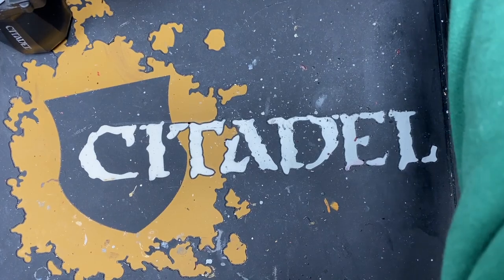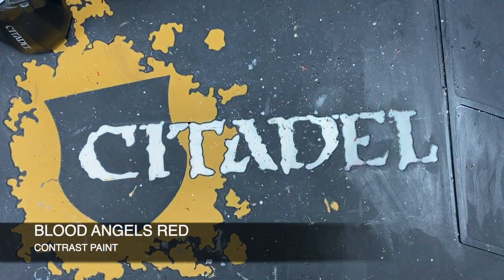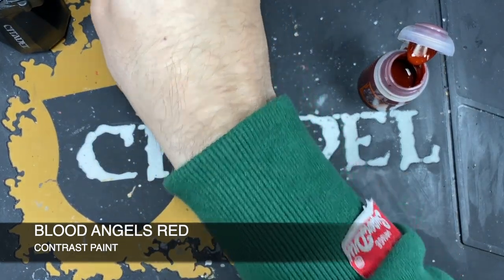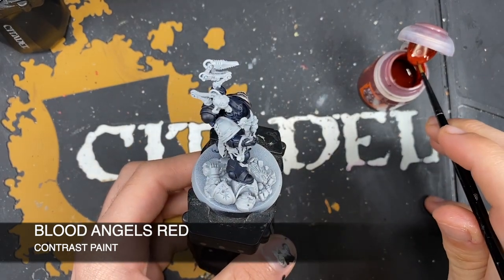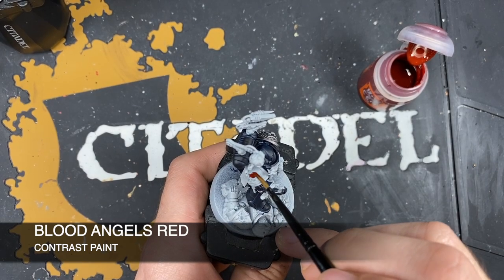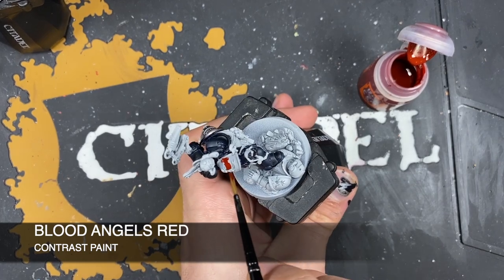Next up, I'm going to grab some Blood Angels Red and use this to paint in the shoulder pad of the apothecary, because he is going to hail from the Blood Angels. Once again grab that Blood Angels Red and just start painting that all over the inside of the shoulder pad.